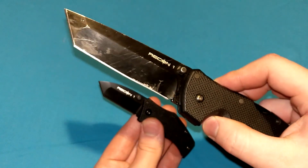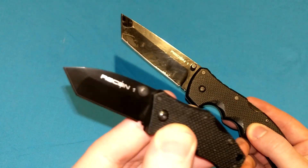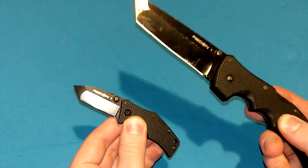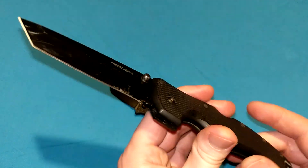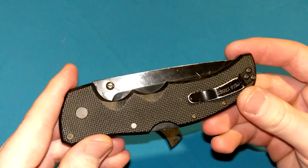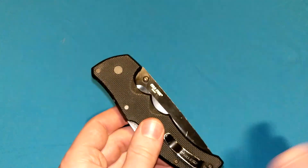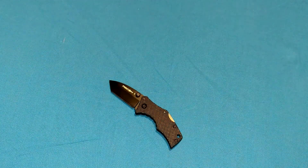Later, they changed it to CTS-XHP — so they upgraded the Recon 1 to XHP, then made the Micro Recon 1 and gave it the AUS-8A blade steel this knife used to have. Later still, the current version Recon 1 has S35VN. So this went through two different blade steel changes, giving it three total blade steels. And before this one, we had the Cold Steel Recon 1 with the Ultra-Lock, going pre-2009 or so. This knife has gone through a handful of different changes.